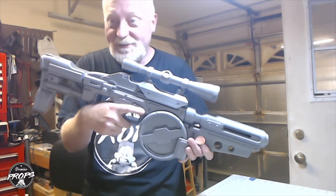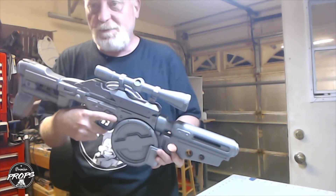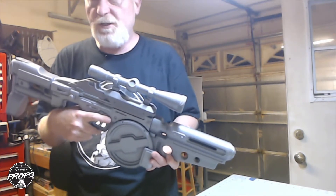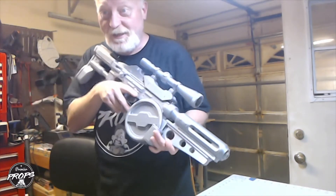Today we're going to be building the Westar M5 blaster. The M5 blaster was used during the Clone Wars by the Grand Army of the Republic. It was mainly used by Advanced Recon Commandos and Galactic Marines in the later years of the conflict.